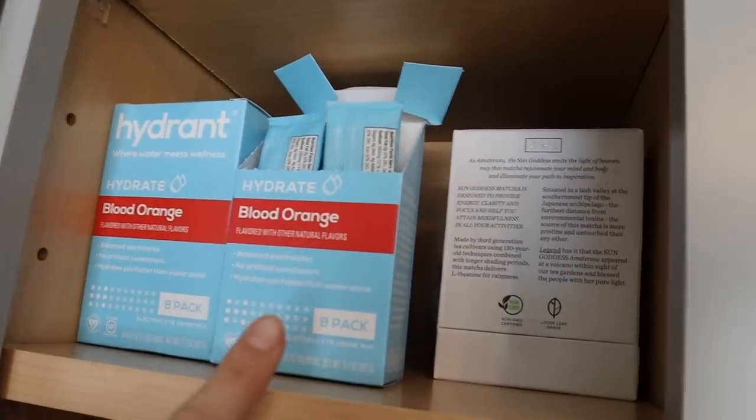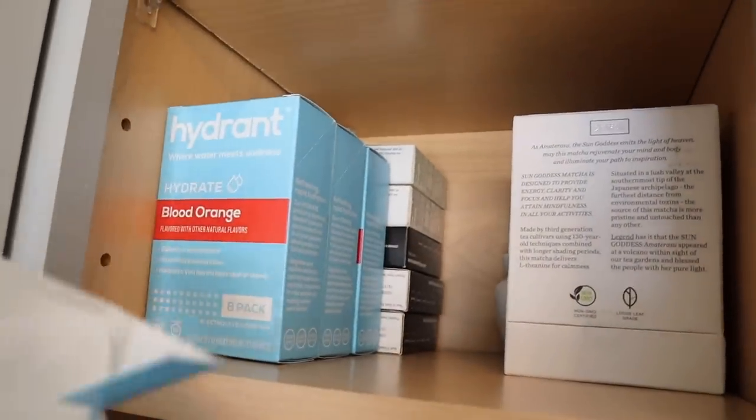For best results they say to take one packet daily. I take the blood orange flavor — I'll show you guys how I make it in a second. I can tell the days that I don't take it, so I really try to get it in. I've been trying to work out every single day, and when I work out I take it as a pre-workout. Taking it once before I work out and I just feel better throughout my workout and honestly throughout my day — I feel like I have more energy. I have the blood orange packets up here and some extras.